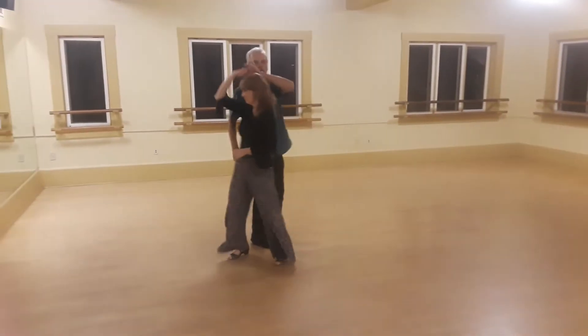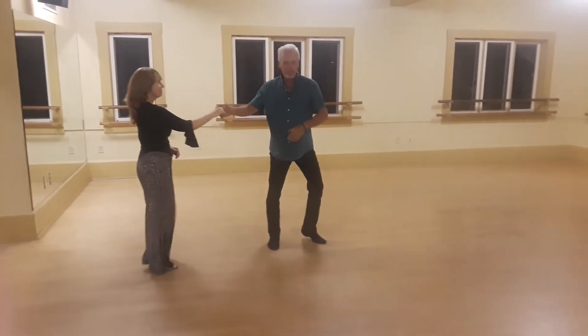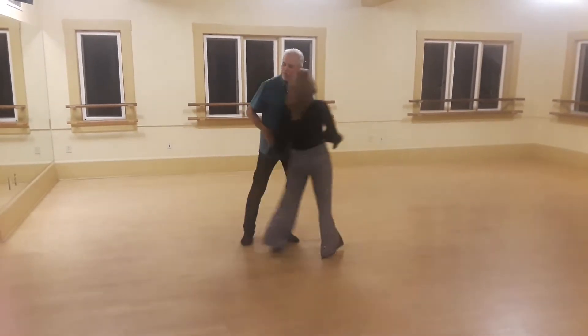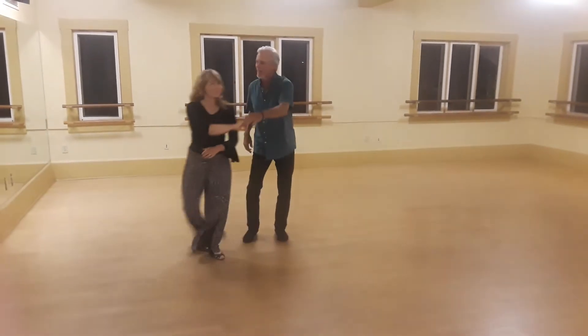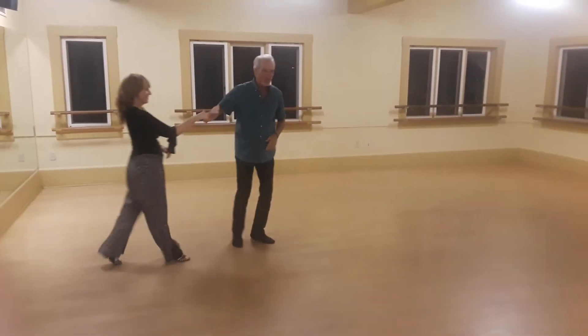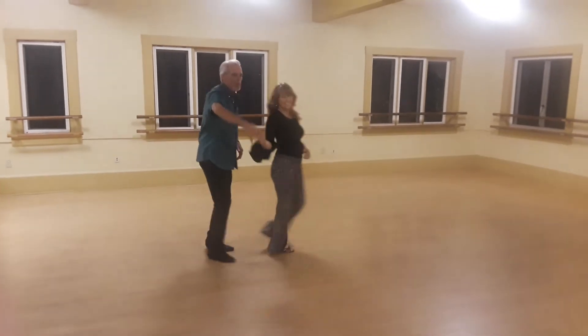Wah wah, trip full step, trip full step. Wah wah, trip full step, trip full step, wah wah. We can move a little bit. Wah wah, trip full step, back in the slot.